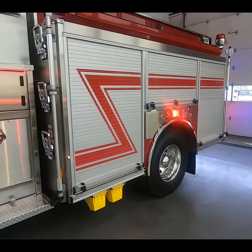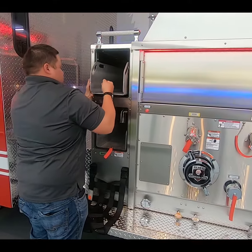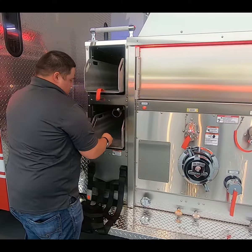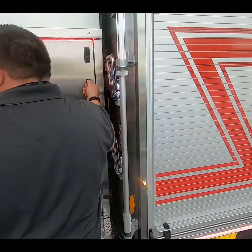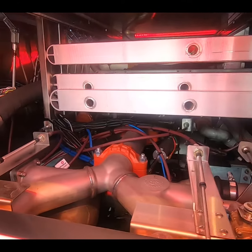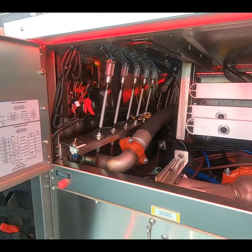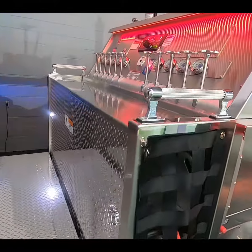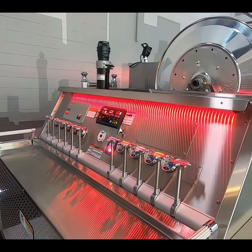Got the split red-blue, got the speed lay option here with removal trays that slide in and out. Easy access to the swivel, nice clean pump control center here — all cable controls. Quick look at the top mount controls, nice deck gun, easy access.